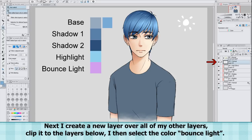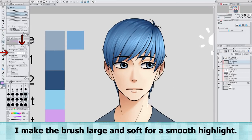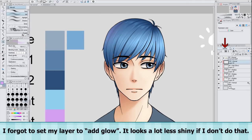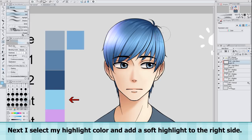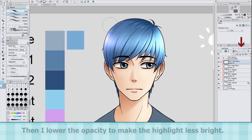Next I create a new layer over all of my other coloring layers, clip it to the layers below, and then select the color for bounce light. I make the brush large and soft for a smooth highlight. I forgot to set my layer to add glow — it looks a lot less shiny if I don't do that. Bounce light is when a light bounces off an object and onto something else. I often like to add bounce light in a different color because I think it looks cool. Next I select my highlight color and add a soft highlight to the right side. Then I lower the opacity to make the highlight less bright.